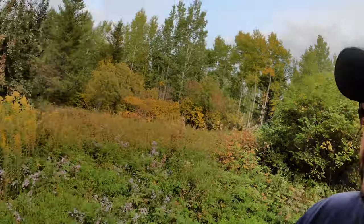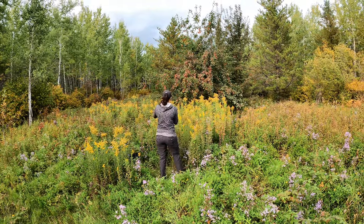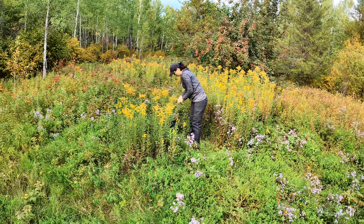So we're out on state land picking goldenrod - we're going to make tea out of it and make a tincture. The cool thing about the tea is it actually has seven times more antioxidants in it than green tea. As for the tincture, it's known as a diuretic - really good for urinary tract infections, kidney stones, and kidney issues. It's also an anti-inflammatory, so it's supposed to help with gout, flu, or colds to loosen things up.